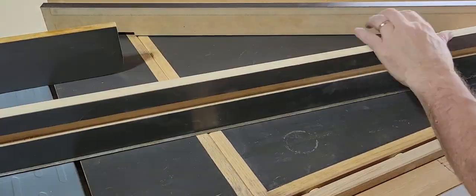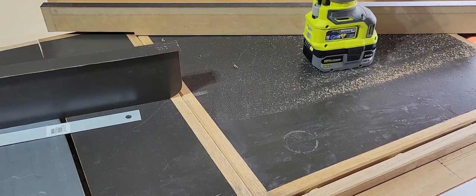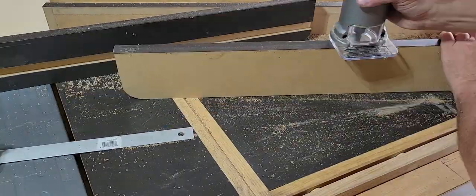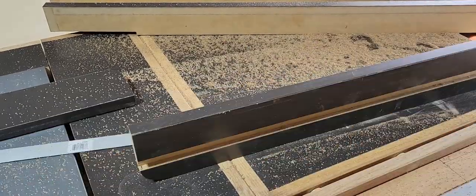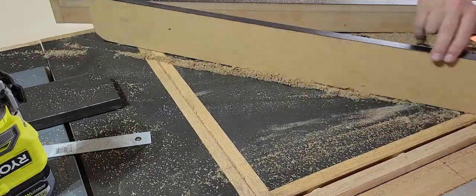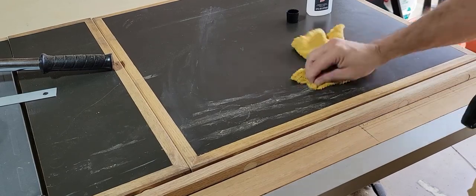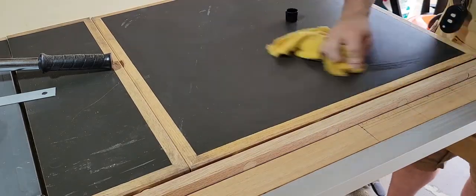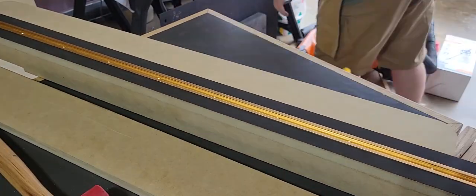First I'm going to put some Formica on those sides as well — same process: contact cement on the MDF, contact cement on the Formica, wait for it to dry, then press it down. I put it on the bottom edge because I want it to be a nice smooth ride — Formica is really slick and smooth. I trim it out with the trim router. As I was doing this, I got the trim router at a bit of an angle and it took off some of the Formica at the edge, but it's okay. And I was just demonstrating how easy Formica is to clean off — I got some contact cement and wood glue and sawdust on it, and just took a little acetone and wiped it right out. That's why I like the Formica.